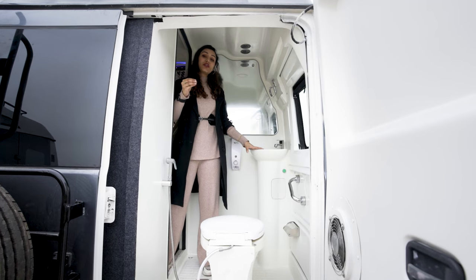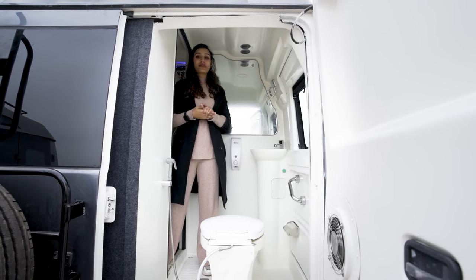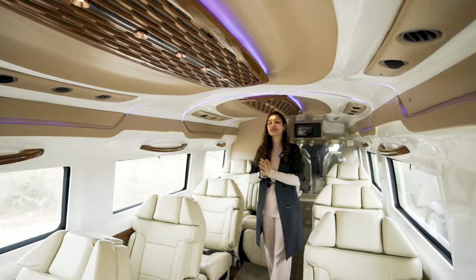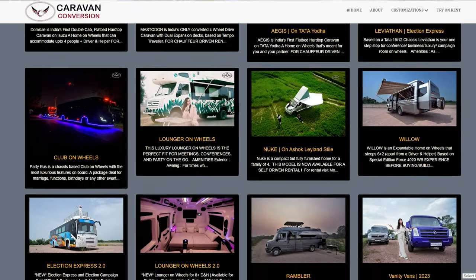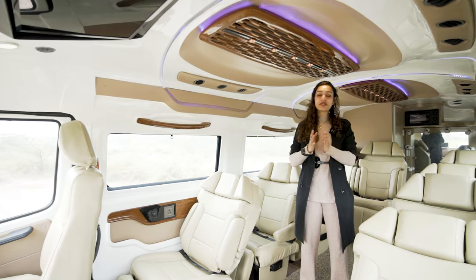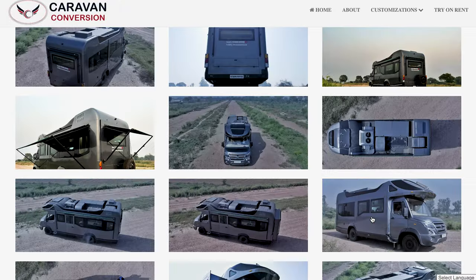If all of this has got you keen on having this bathroom setup in your existing customization — be it a lounger, compact conversion, or fully fledged caravan — you can get this bathroom built for your existing vehicle. That concludes our walkthrough. If listening to all of this has got your caravanning and overlanding self excited, know that we deal in building as well as renting these customizations — food trucks, club on wheels, salon on wheels, loungers, caravans based on chassis or pickup trucks. You can find our website at www.caravanconversion.com linked in the description.